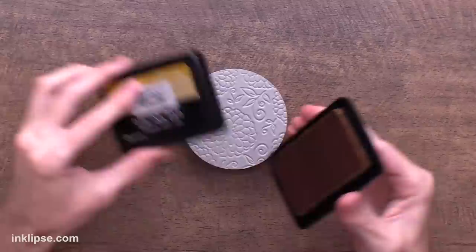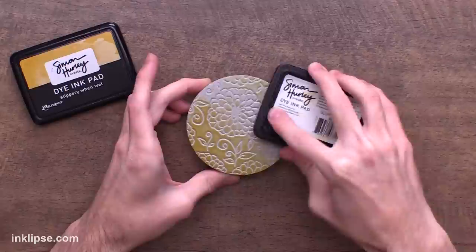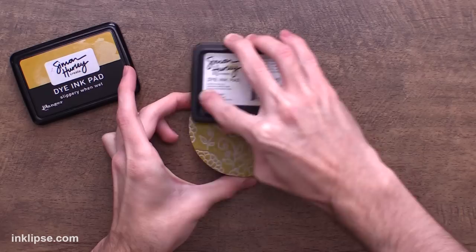There are a couple of ways to ink this up. For a simple background I'm going to use my Simon Hurley Create inks and swipe them on top of the surface. I'm starting with a mid-tone yellow color called Slippery When Wet. You want to go in a swiping motion instead of tapping — tapping doesn't get much ink on the surface, whereas swiping gives a bold and solid coverage across the stamping foam.